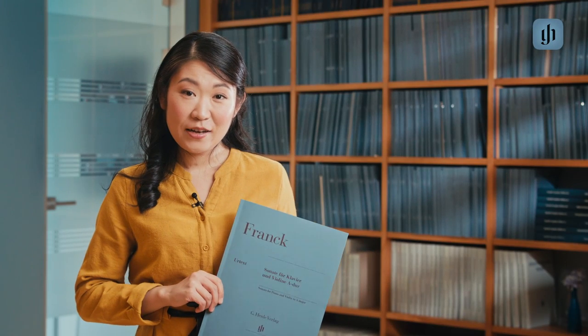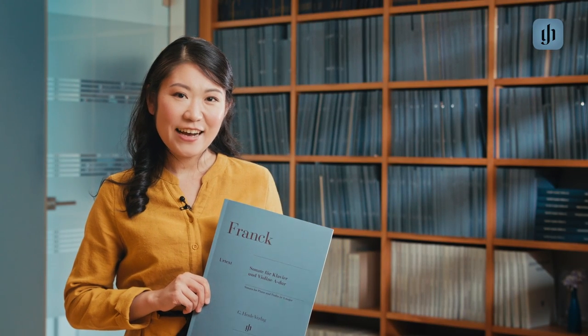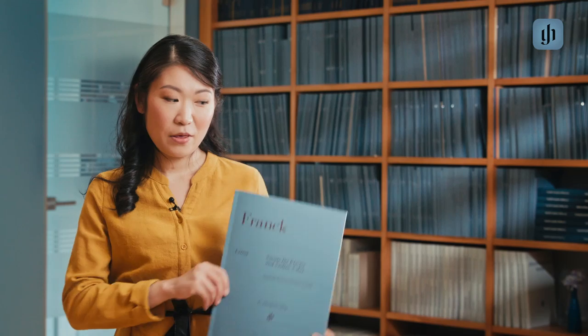So I really hope you will enjoy very much listening to and practicing the Franck Sonata with the Henle Edition.